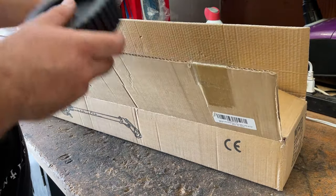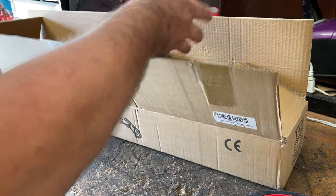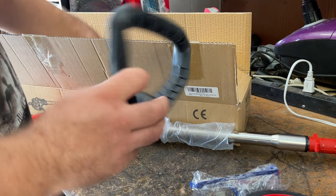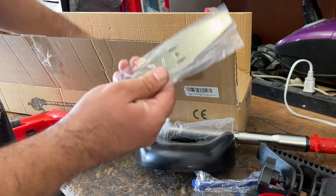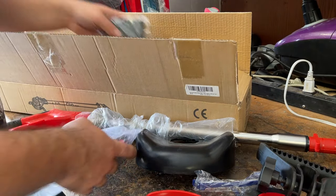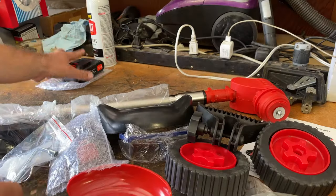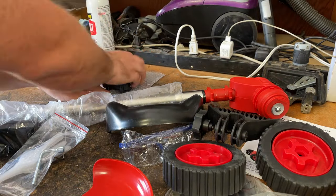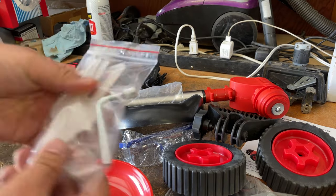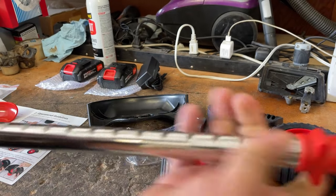In the box you get a saw blade, two wheels, two caps for the wheels, the body and motor, safety glasses, a handle, a guard, some other blades, some hardware, and you also get two batteries. There's also a power adapter and some plastic blades.